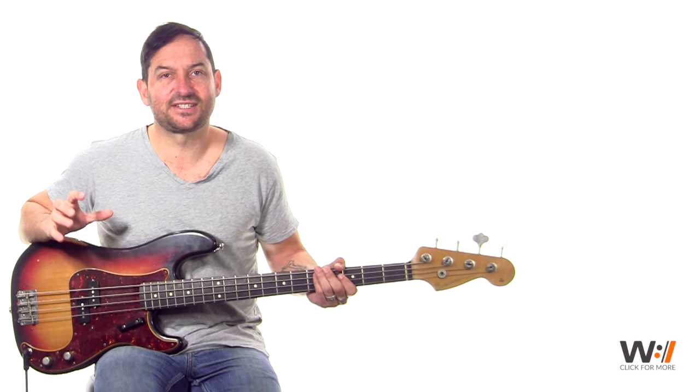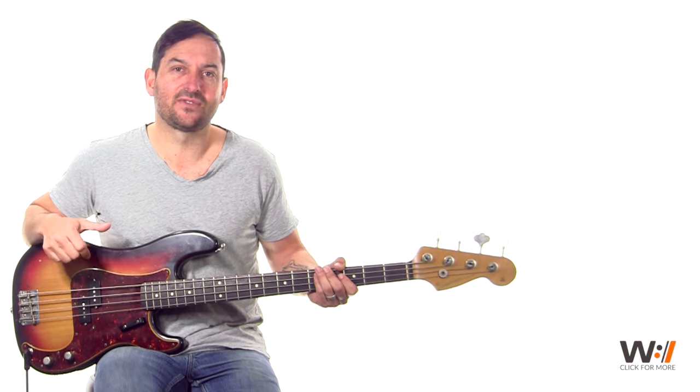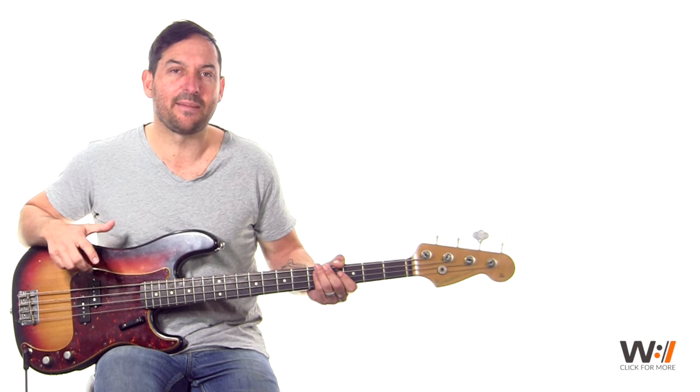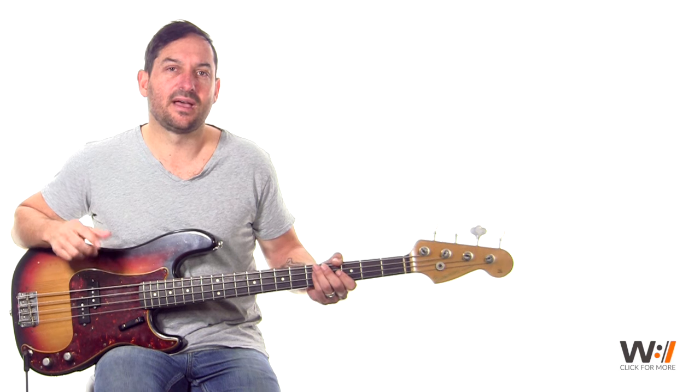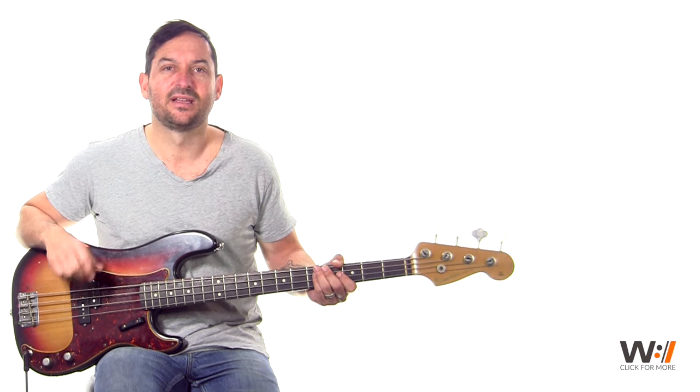So that's the verse. It's actually really straightforward once you see it. Practice that with a loop till you've got that groove real cool. That hammer on is kind of the most important part, where you hammer on from the open D to the E on the second fret on the D string. Practice that with a loop and we'll jump into this next chorus.